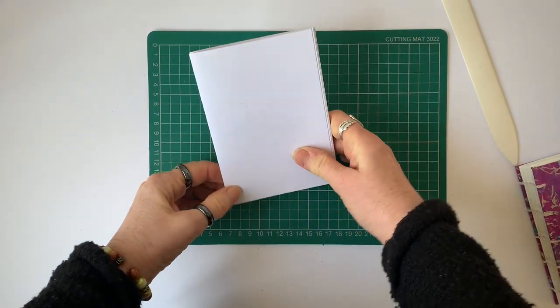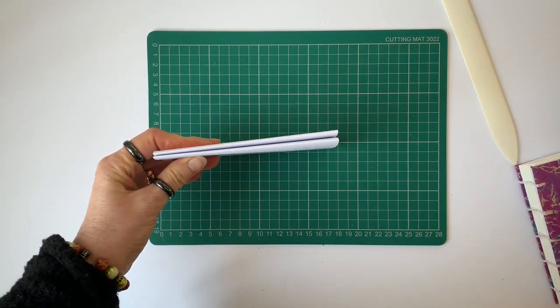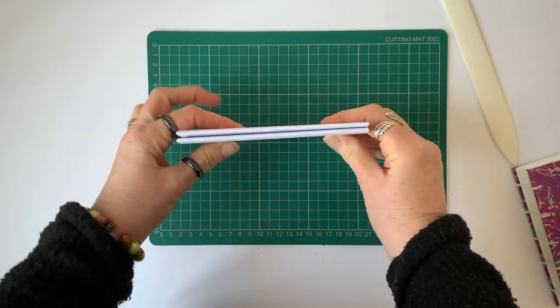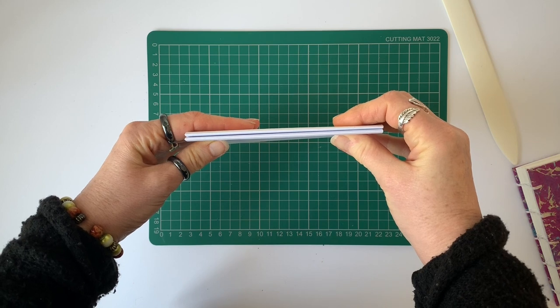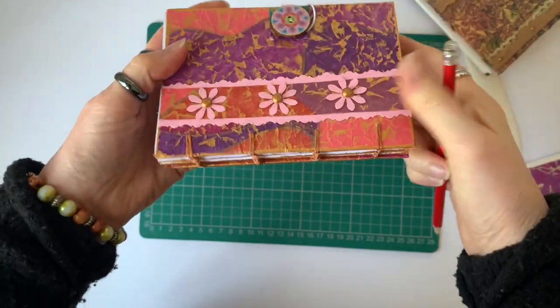You've just seen me put one signature together and here you see two signatures stacked together. In this album there are five signatures that have been bound in, and all of the pages that make up those signatures had to have binding holes pierced in exactly the right places, which can be really tricky.